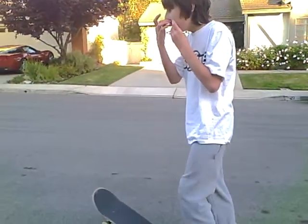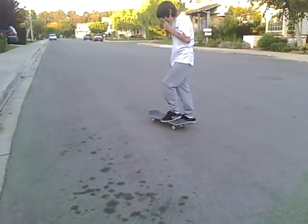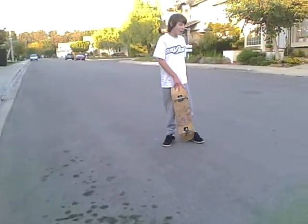Before you learn how to hard flip, you want to learn how to front side flip, kick flip, and front sho. First, learn how to kick flip. After you learn how to kick flip, you want to learn how to front sho.